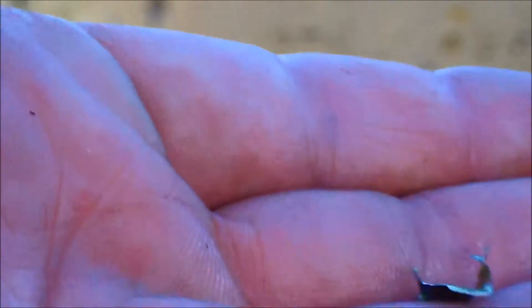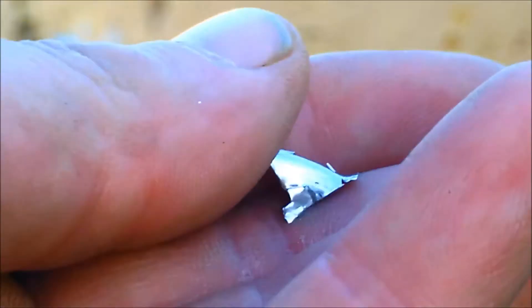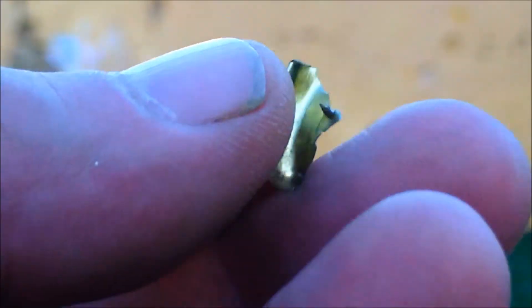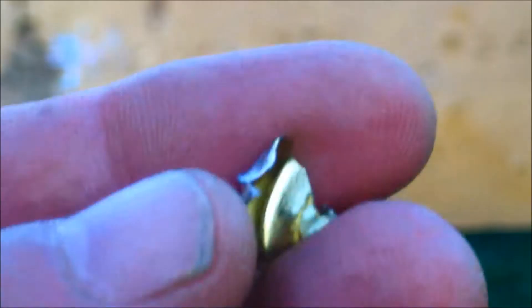And you can see this — it's a little bit of metal flap cut out of the can. You can get a close-up of that too. Pretty impressive already.